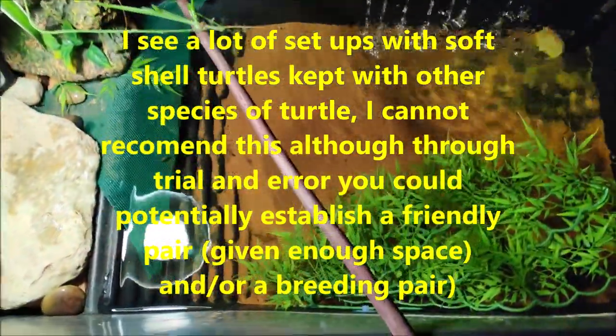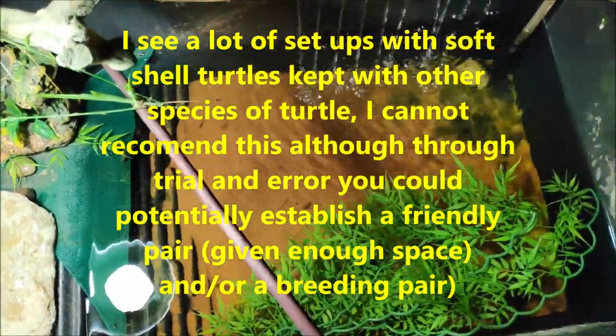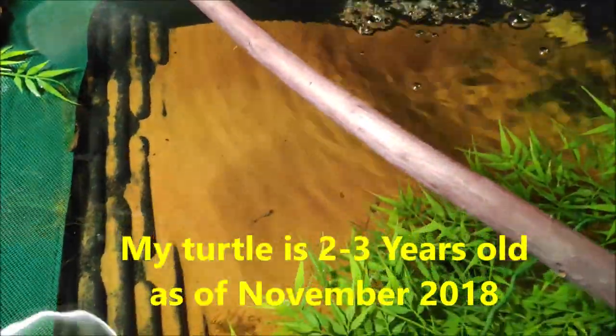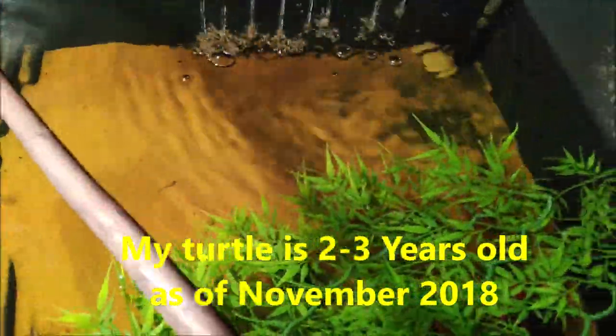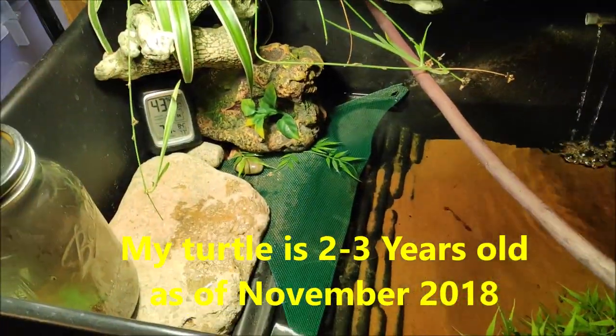I think I have a male — you can correct me in the comments if I'm wrong. But judging by the pattern on this spiny softshell, he appears to be a male and he hasn't grown too large. The females are a lot larger, so I would assume him to be a male. I'm very happy with that because then I don't have to deal with eggs every spring and a lot of the problems that come with females.